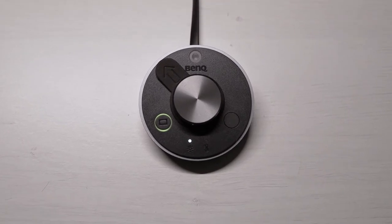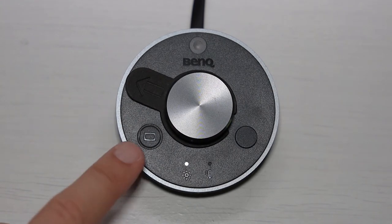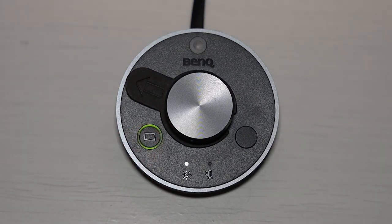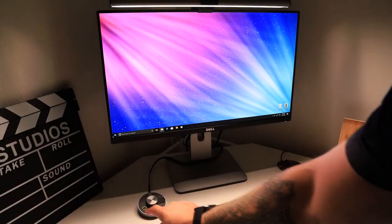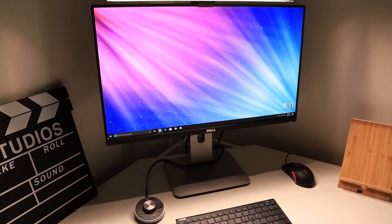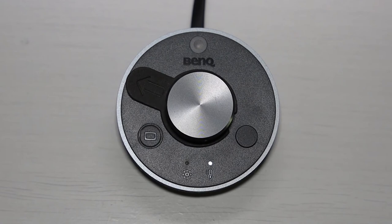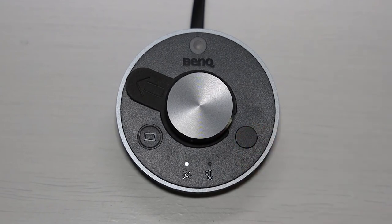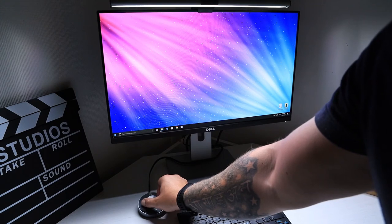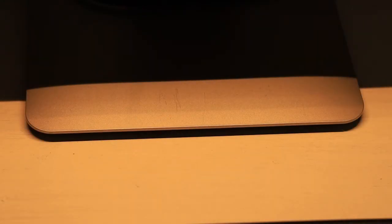The BenQ ScreenBar comes with this lovely dialed touch button controller which feels really well made and has some serious heft to it. On the left-hand side there's a button which provides a great feature — when you press it, the sensor at the top reads the amount of light in the room and sets the appropriate light level automatically. If you're a bit of a control freak and don't like the light making decisions for you, you can press the right-hand button for complete control over your light level. This middle knob controls the light level but also gives you temperature control, letting you choose between a warm light starting from 2700 Kelvin all the way up to 6500 Kelvin, which gives you that really cool blue tone.